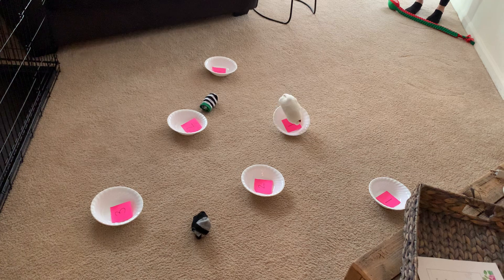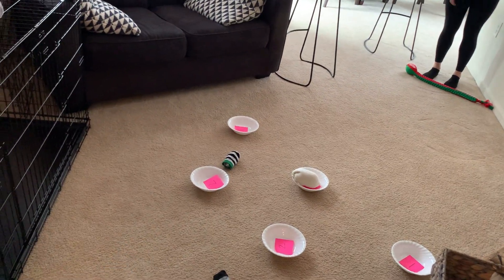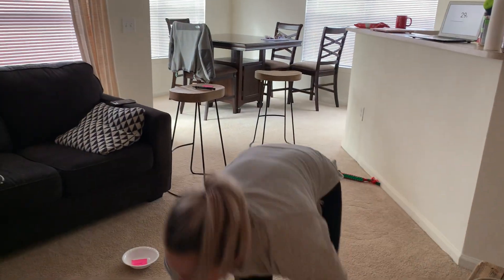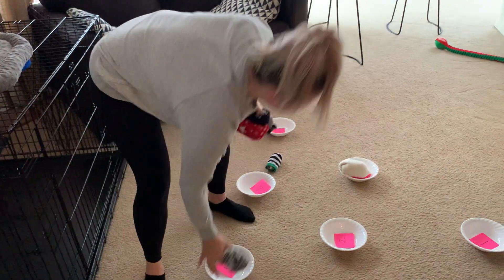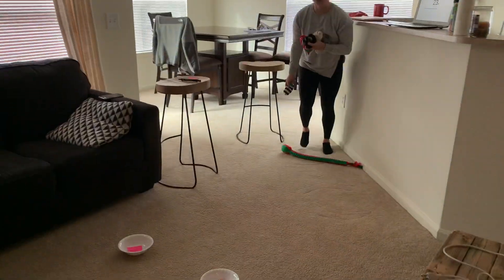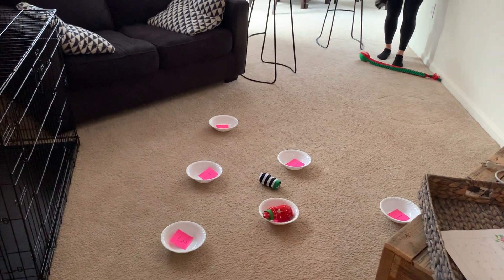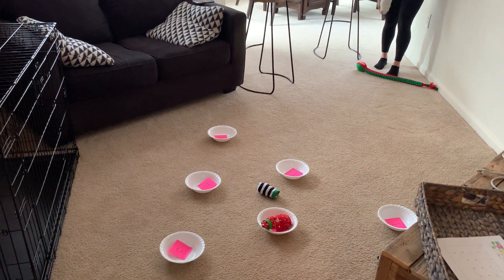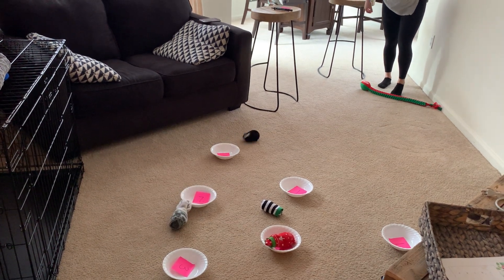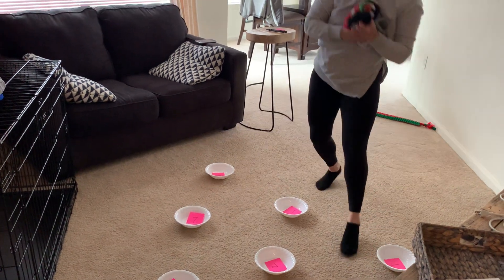It bounced out. I got one. It moved. So I only got one point. The bowls are going to move — they're not weighted down super heavy. Three points! Oh, that was so close. 13 seconds left, I have only three points so far. I'm not doing too good.